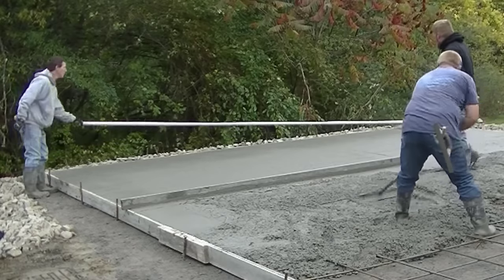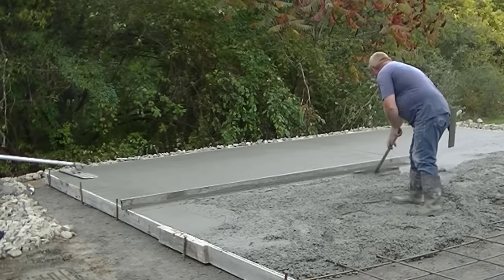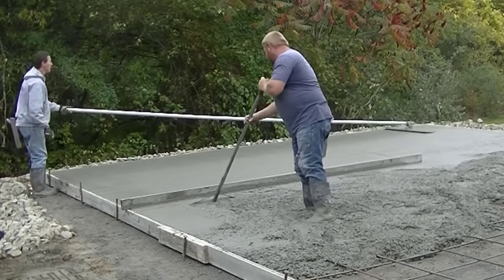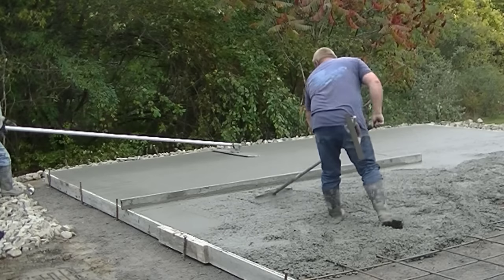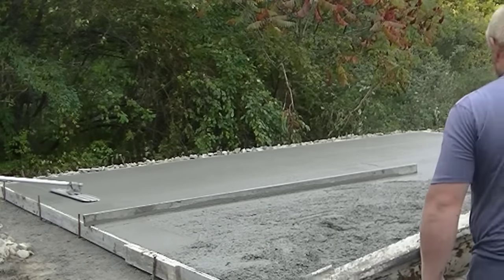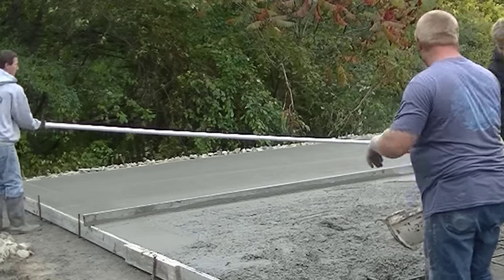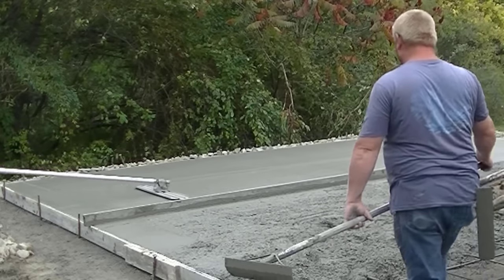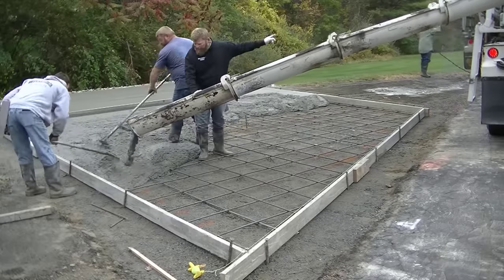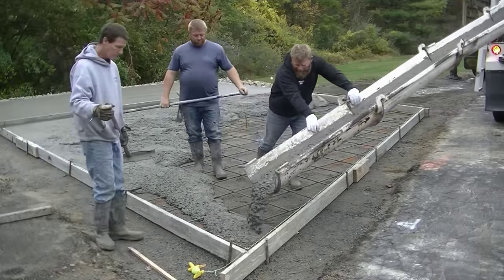You want to make sure after everything's graded off and the driveway's patched in that there are no puddles and water sheds off when it rains. Once we get the second truck screeded out, I'll get everything bull floated nice and smooth. The key with bull floating is to get it smooth to make the finishing process easier — especially if you're finishing by hand then brooming. The bull float fills in any rock holes and rough aggregate left by screeding. I go back and forth nice and even, not too fast, not too slow.